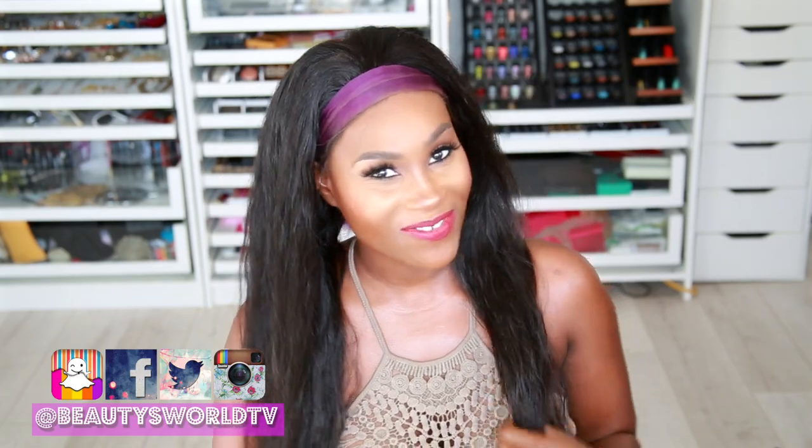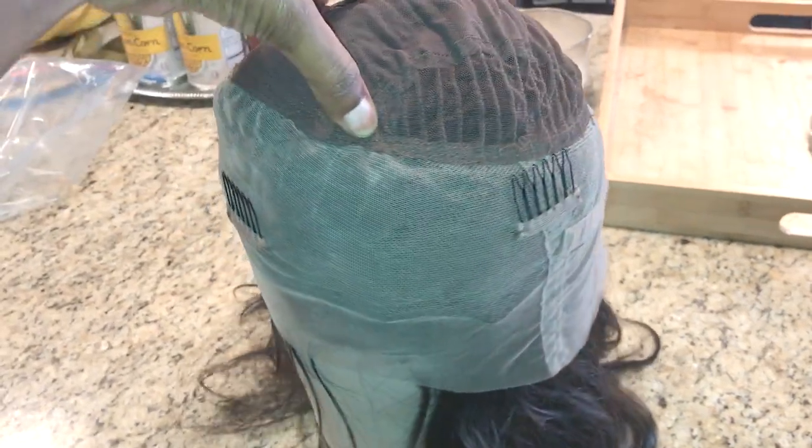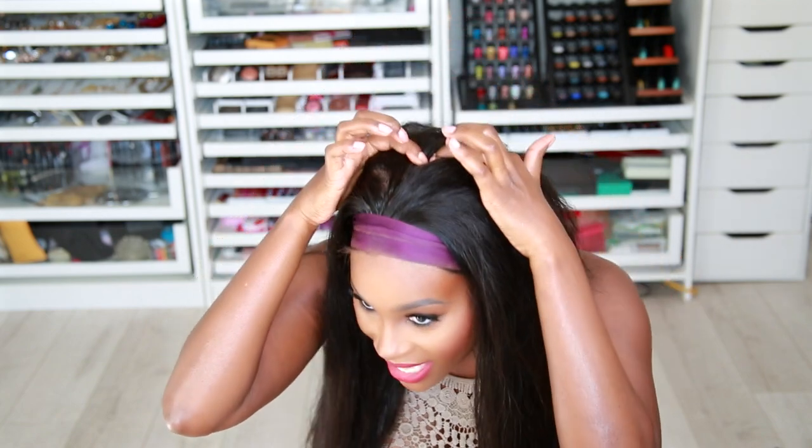Hey beauties and welcome back to Beauties World! Today we have some new weave. I got me some new weave and this is the 360 lace wig. What that means is that this hair has lace all around the perimeter all the way to the back. It's similar to a lace front wig but you have way more lace — it goes all the way around and all the way back, maybe about four inches back.